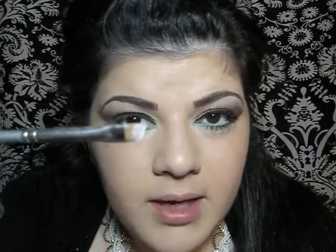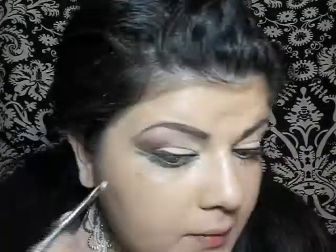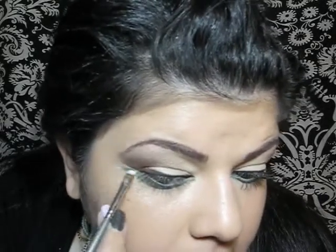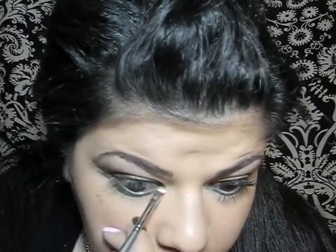Then I'm going to take my angled brush again and load it with NYX Jumbo Pencil in Milk, and go between my lines for a highlight — the same in the middle.